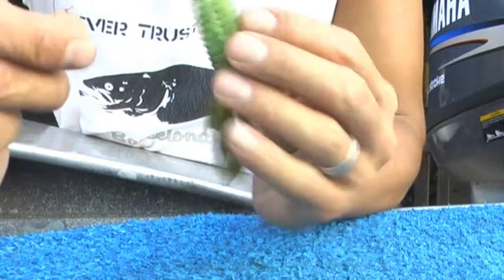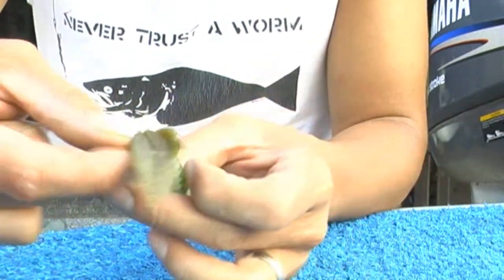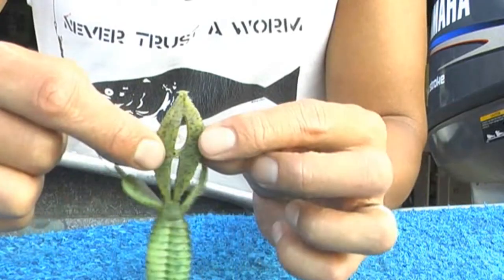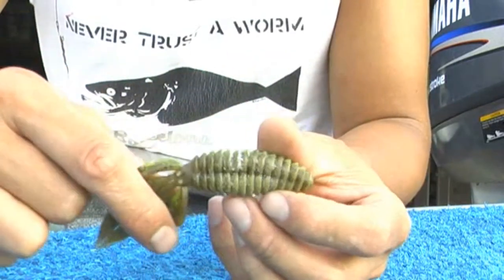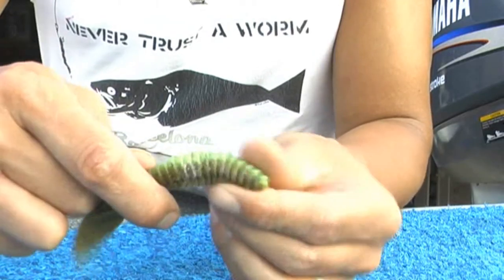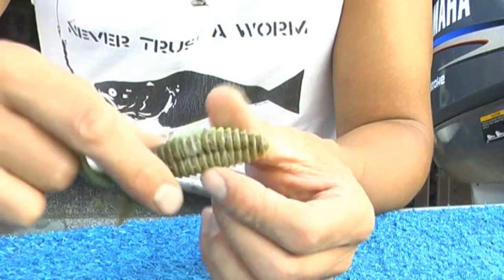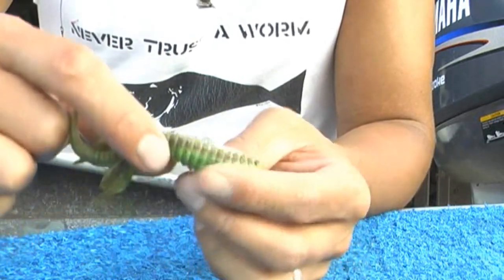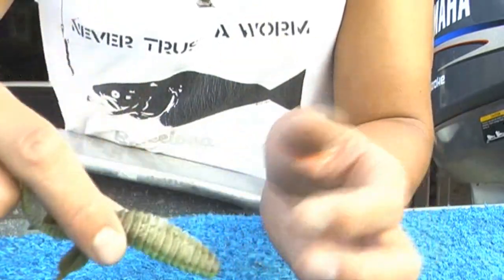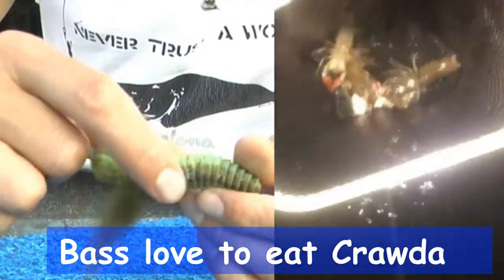So the basic setup, it's really simple. This is the Sweet Beaver — some people will split the tails and supposedly it gives a different action, but I just fish it straight out of the package. The reason why I like to use this is it has a really tight body, it glides really simple, it's a lot of plastic so it actually floats a little bit more, and my weight drags it down slowly — and that's when I get most of my bites.